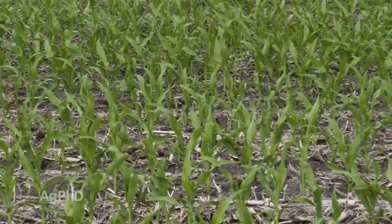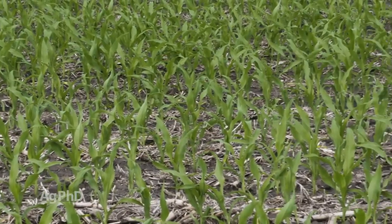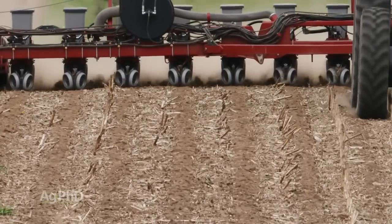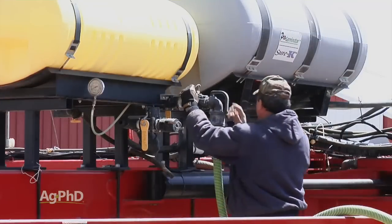Let's start with corn — we can think about N, P, and K, and we can also think about secondary and micronutrients with in-furrow applications. Over the years a lot of people have been using 10-34-0, for example, and it's a fine product.